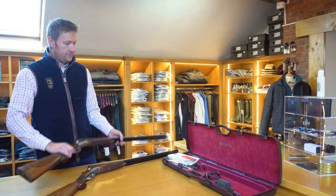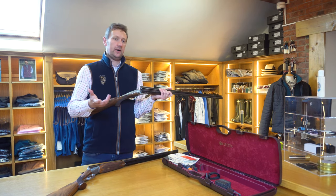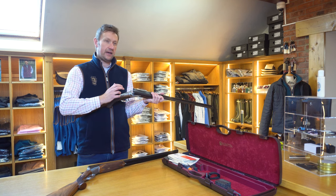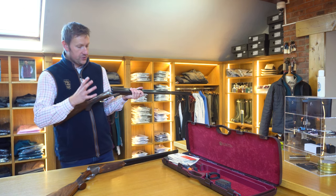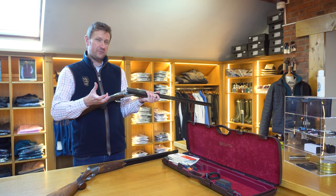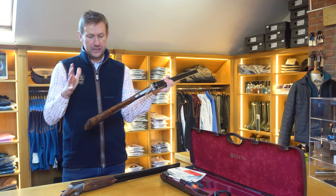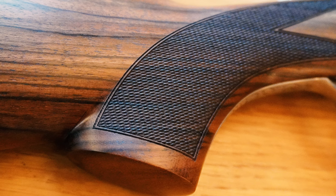Moving over to the 20-bore: this is six pounds nine ounces. You'd expect a traditional English 20-gauge side-by-side to weigh maybe five-ten, maybe less than that, but with that extra weight it swings better and feels better. It just feels more familiar for somebody making the transition from an over-and-under, because most 20-bore over-and-unders are going to be around six to six-and-a-half pounds. At 30 inches, this feels really, really nice — this is the pick of the bunch for me, particularly because it's got that lovely piece of wood.